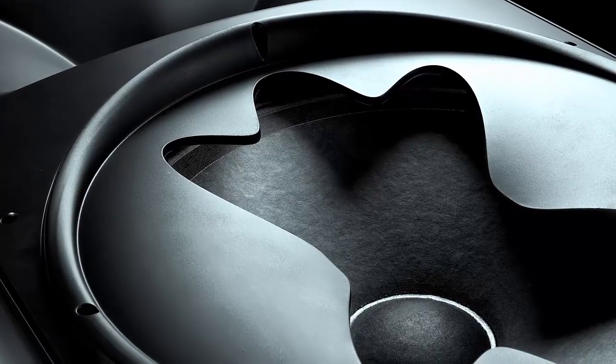By using the pattern control aperture on the EON615, we're able to moderate the pattern on the woofer so that at the crossover frequency, the woofer actually has a 90 by 60 pattern — just like the horn does.